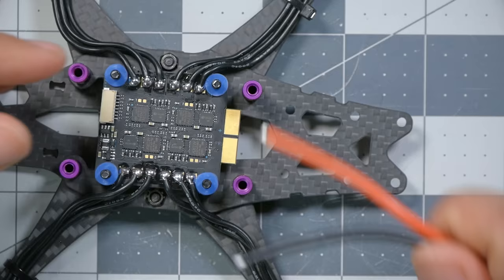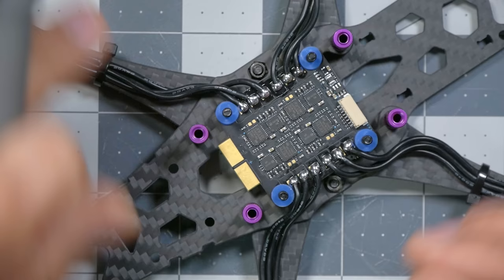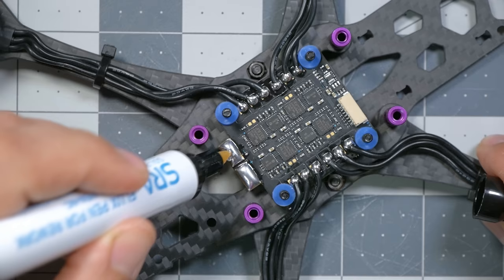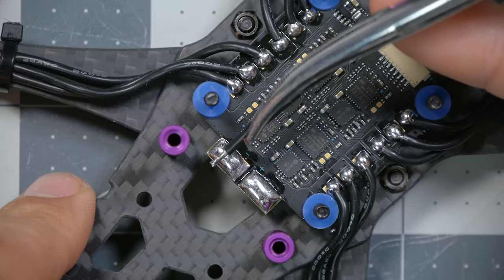A lot of people run the battery wire out the back of the quadcopter, but there's going to be stuff back there, and especially in the DJI version there isn't much room. I like to run the wire out the side. To begin, tin the ground pad — the negative pad especially takes a lot of heat before solder will flow, so if your iron isn't good enough you'll really struggle. Add some flux; that'll help a little, plus fresh solder on the wires.